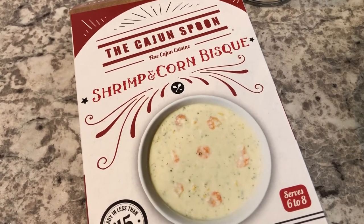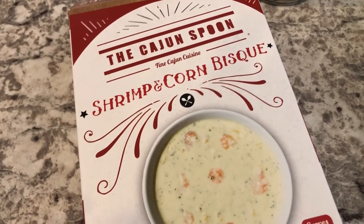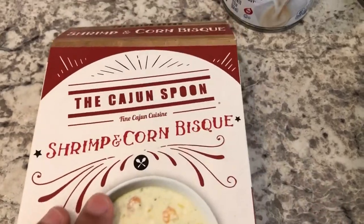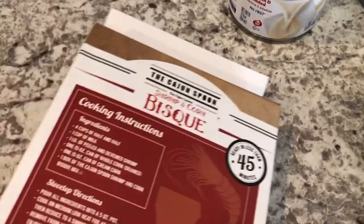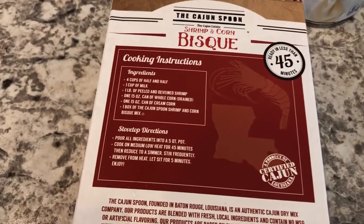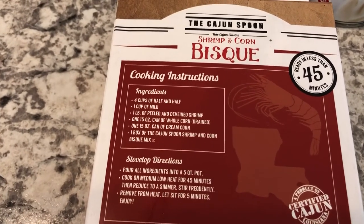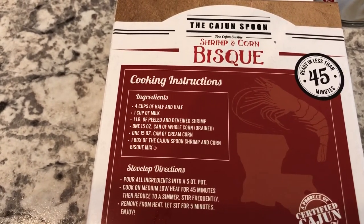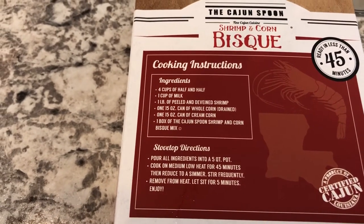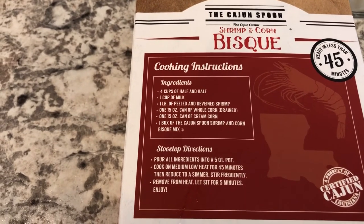Hey guys, for dinner tonight we are having shrimp and corn bisque. This was in my pantry — it is from the Cajun Spoon. Howard and I discovered this brand when we went to Louisiana a couple of years ago. Whenever I'm out of town I always like to go to the local grocery store or Walmart and pick up local items, and this is one of the things I found there.